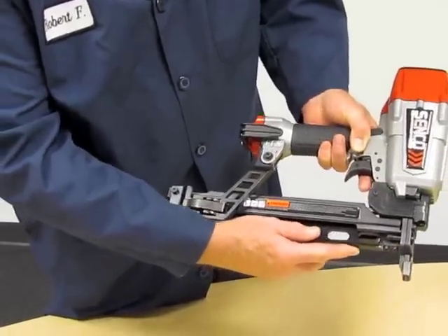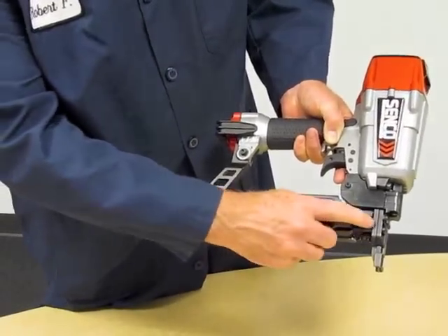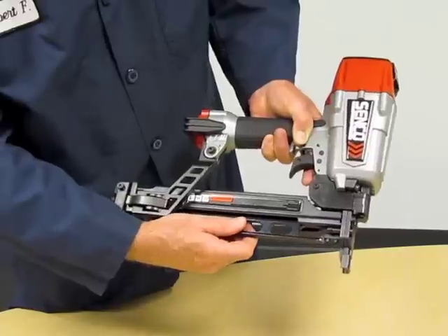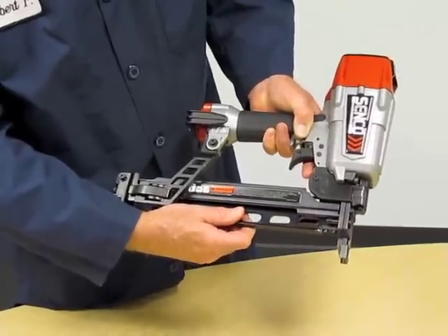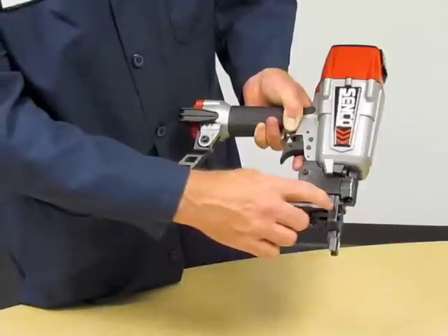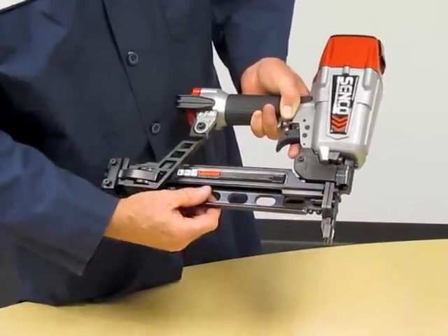Let me show you how it's done. If you grab the tool and the handle and you pull back on the track, you're going to notice there's a gap right now. You can actually move that magazine rail back and forth, and that's an unacceptable condition. You need that nice and tight in order to drive staples properly.